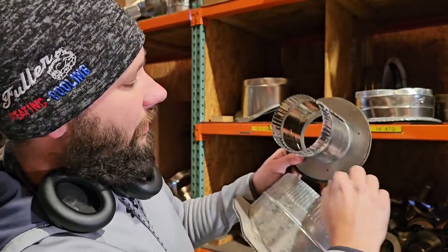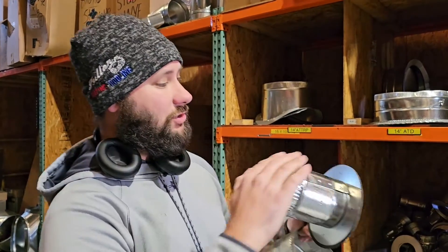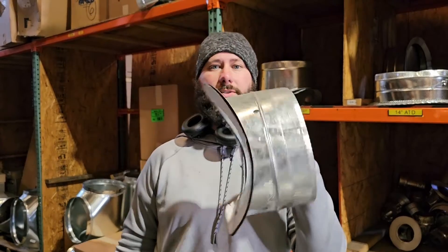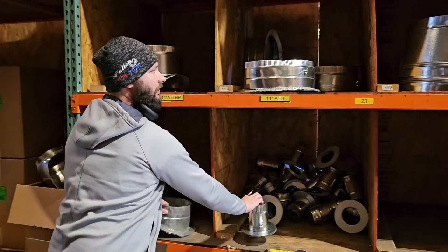It's already got some pre-drilled holes so you can screw it into the trunk. Then you want to actually seal this. You can use some duct mastic or you can use some polykin mastic tape. So I just want to show you the difference between a flat takeoff and a round takeoff so you know the difference. We've got a bunch of fittings here and I'll go ahead and show you some more.